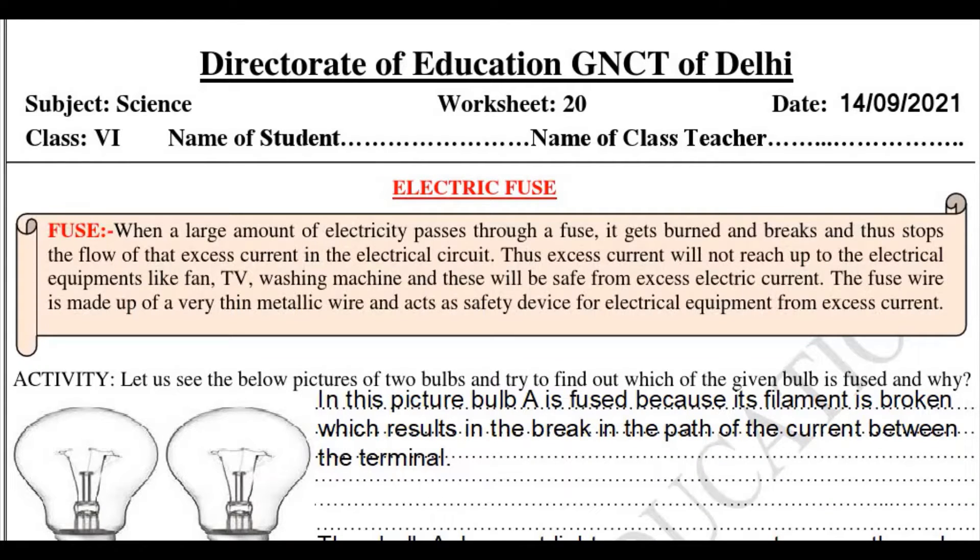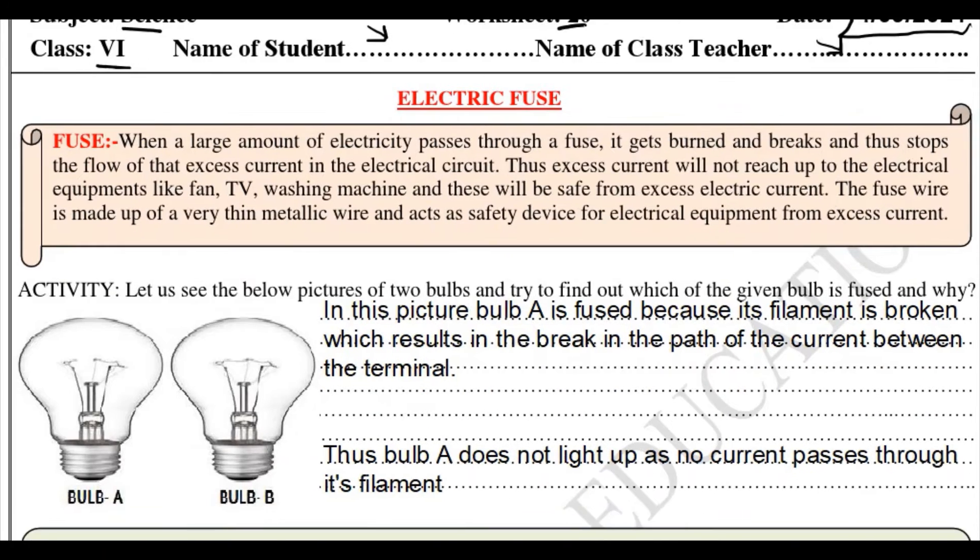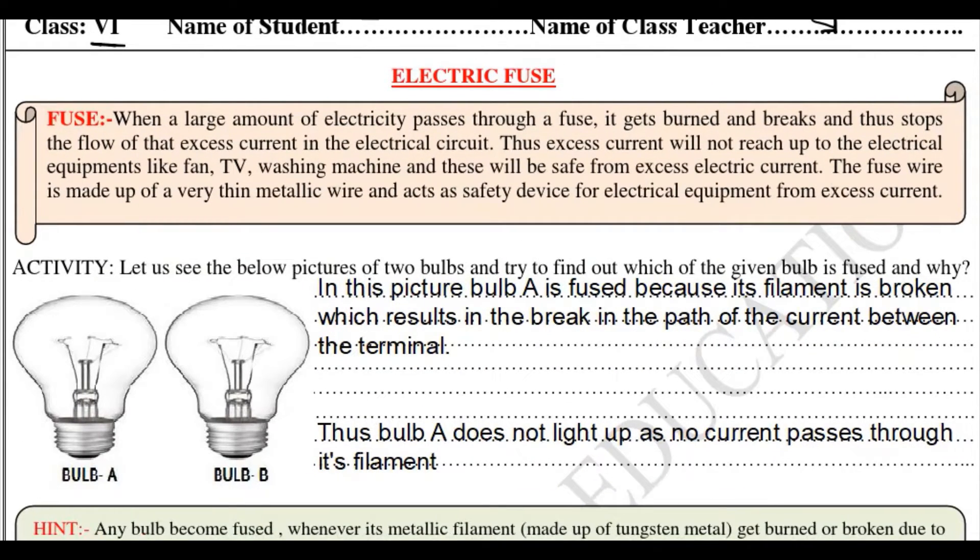Hello friends, welcome back to my YouTube channel Unlock Your Learning. In this video we are going to solve worksheet 20, subject science, class 6. Here you need to write your name, your class, teacher's name, and date: 14 September 2021. The topic of this worksheet is going to be electric fuse, so today we are going to study about electric fuse.